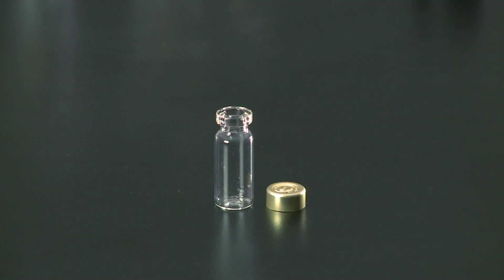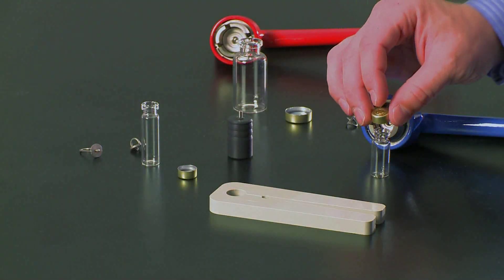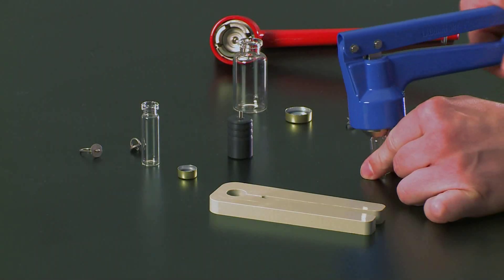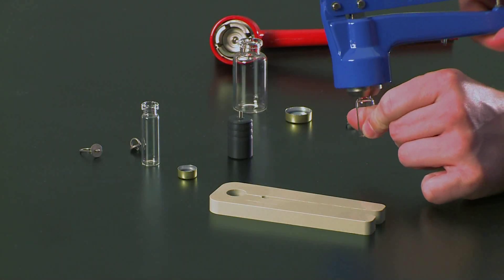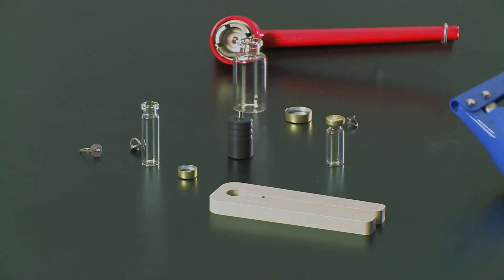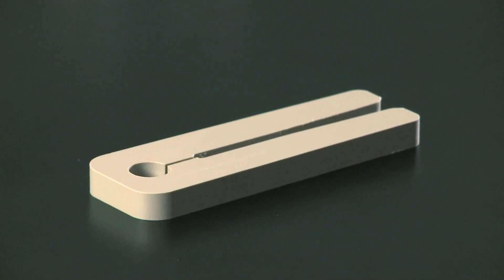We have a 3 milliliter ampule where we would prepare and load with your sample. Once your sample is loaded, place the cap, then rotate and seal with the crimper. Make sure that you hit the stop. Once the ampule is crimped, you have to use the adjustment tool.